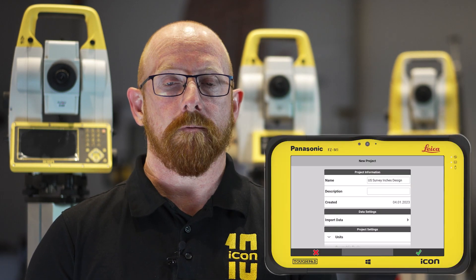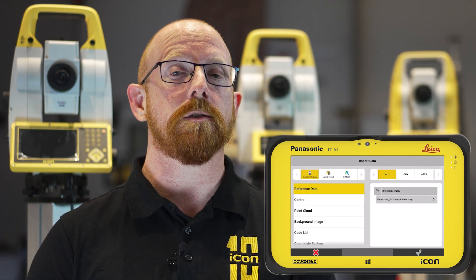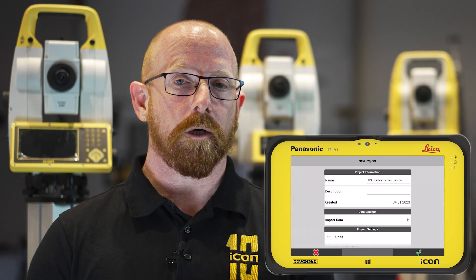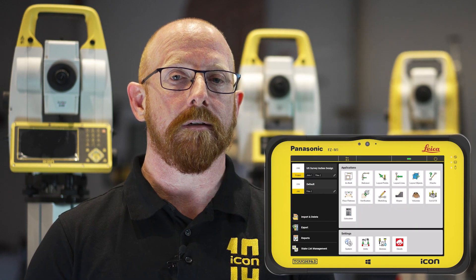For customers in the US working especially within building construction, it can often be the case that you receive a CAD file in US survey inches. Previously this required you to have the design data re-scaled to US survey feet. Now with Icon Field 7.5 we will automatically detect and apply US survey inches as an option for the CAD units when importing but also exporting data, allowing you to get to work quicker without having to overcome the challenges of having design updates needed.